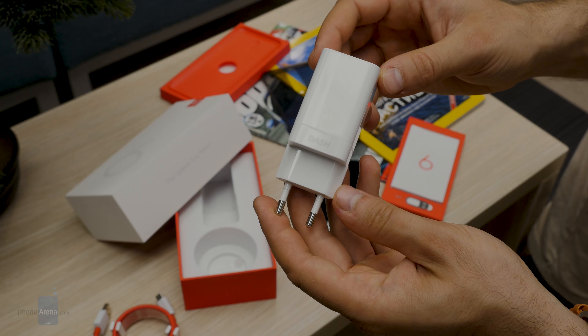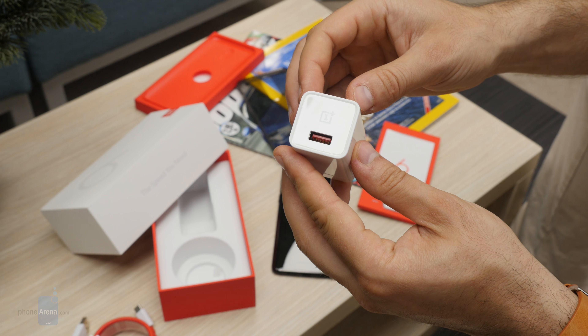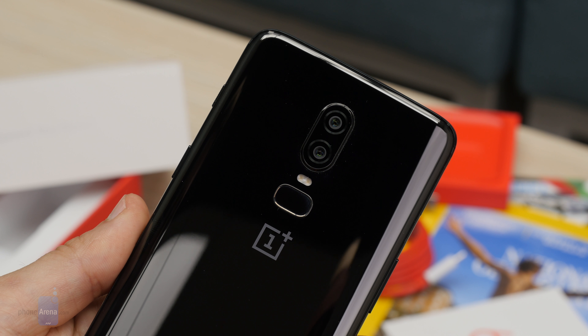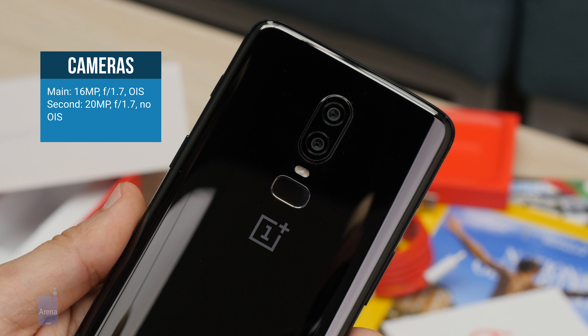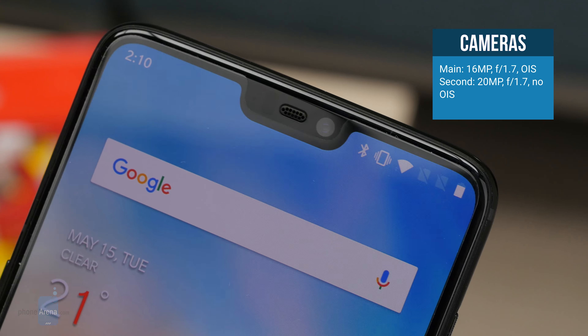The battery inside is a 3200mAh unit supporting the Dash Charge standard. On the back you have a dual camera setup with both Sony IMX sensors. The main camera is a 16-megapixel shooter with optical image stabilization and an f/1.7 aperture, while the secondary camera features a 20-megapixel sensor also at f/1.7. There are various shooting modes — more on those in the final review.